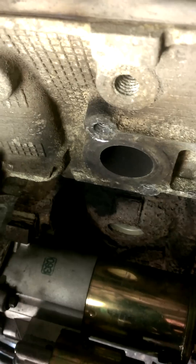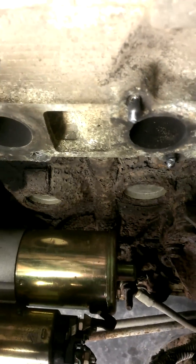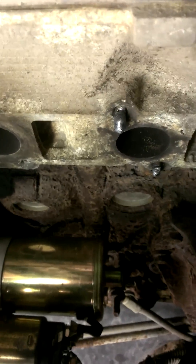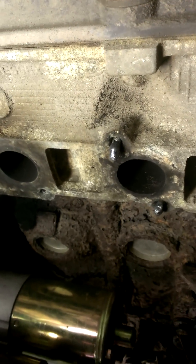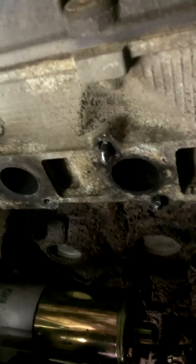Just clean it up real good, put a weld on there, heat up around the outside — the aluminum. Try not to get the stud too much; I mean, granted, there's going to be some heat transfer. I'll put a pair of vice grips on there and try to wiggle the thing loose. I'm going to try and do this one-handed because I'm holding my phone.